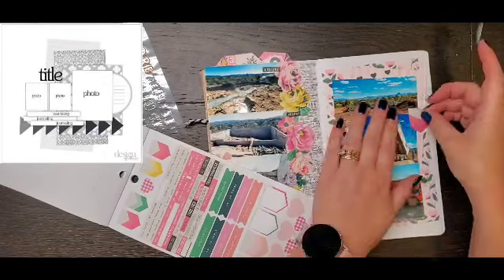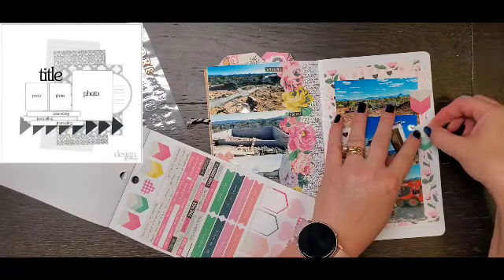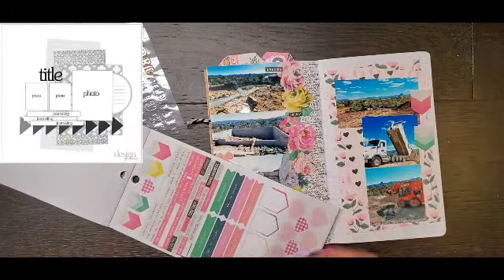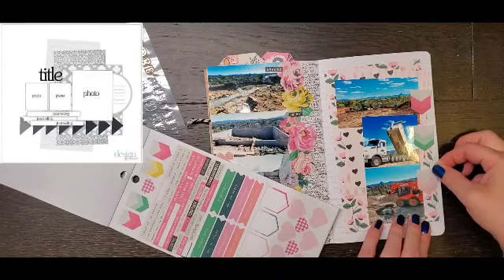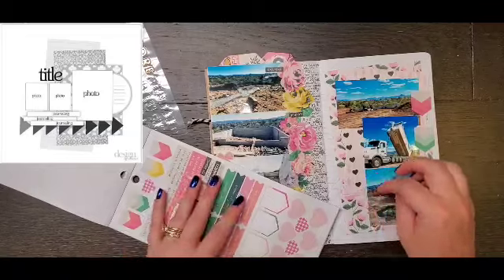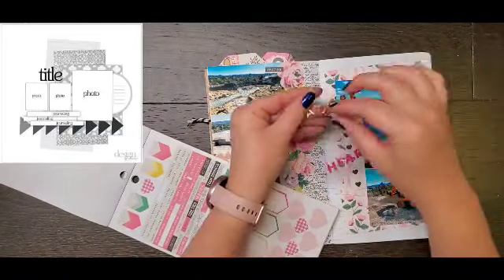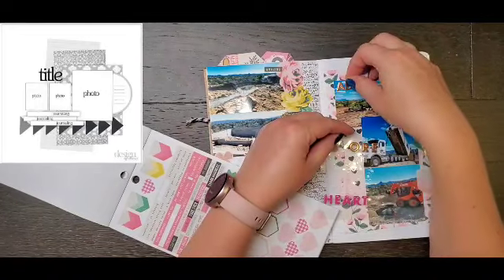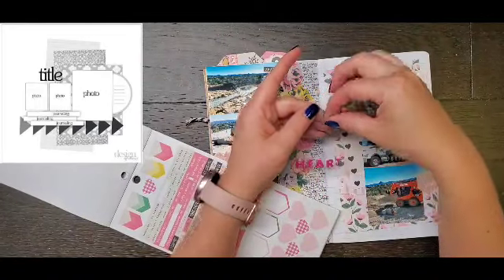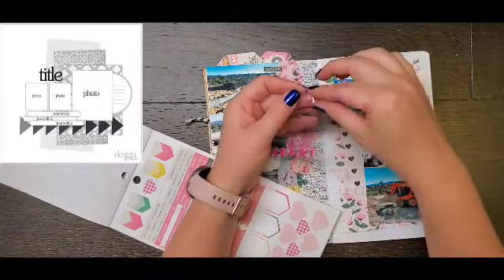So there are two like two-and-a-half by two-and-a-half photos, and then one taller one — I kind of flipped it on its side. And I'm adding these arrows from the Maggie Holmes sticker book to kind of represent some of the arrows that are on the bottom of the sketch.